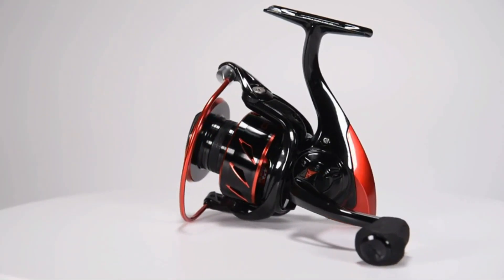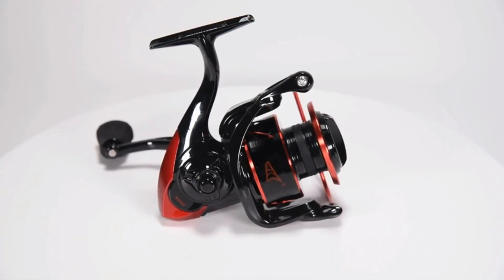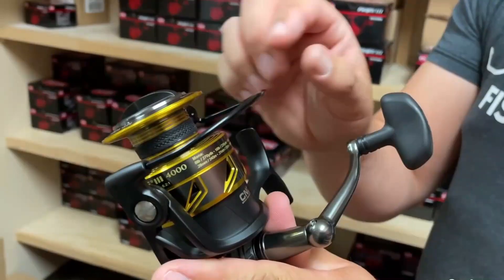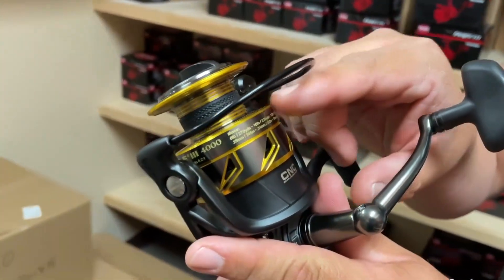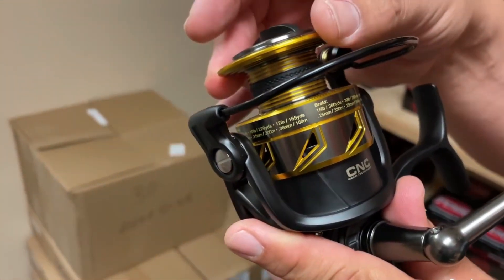Spinning reels have a lot of advantages, especially for hobbyists or new bass fishermen. They provide a solid and dependable drag system, are easy to learn, and are often inexpensive. They also come in a wider range of sizes and price points than ever before.